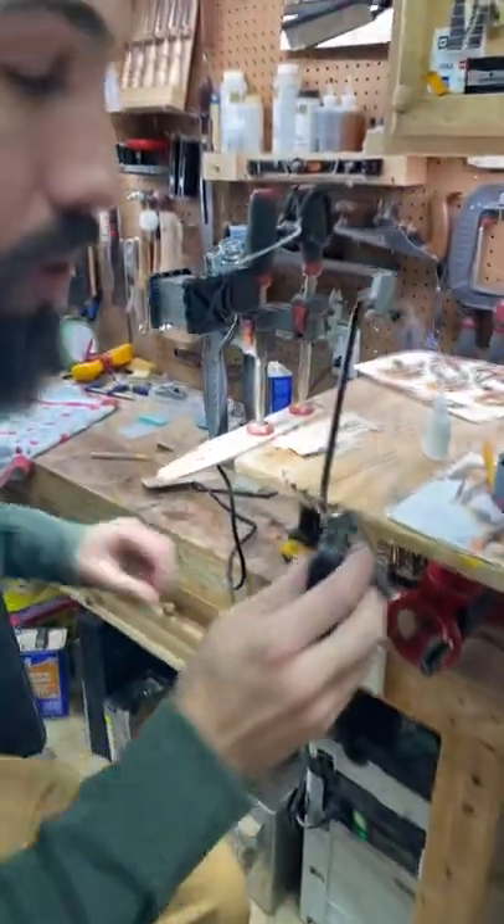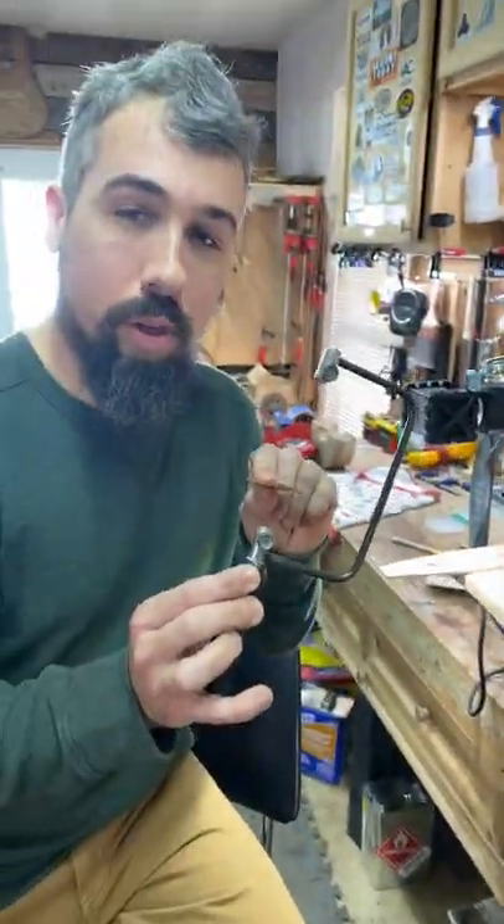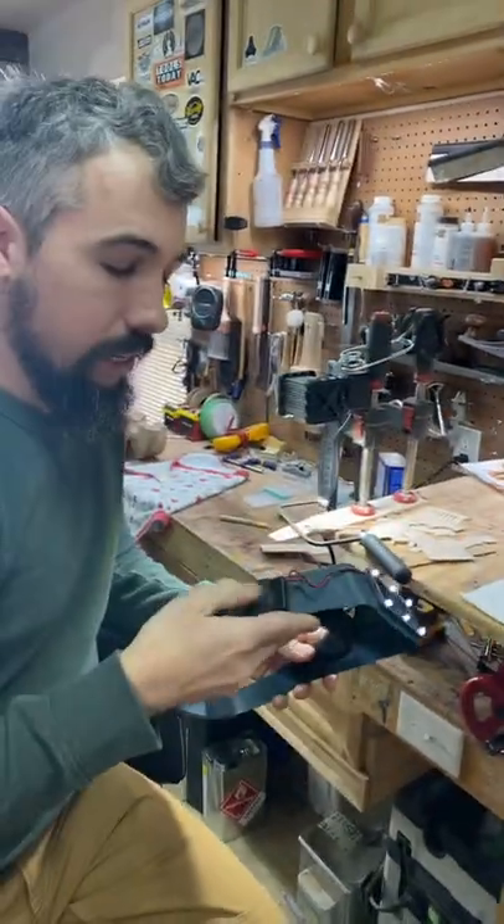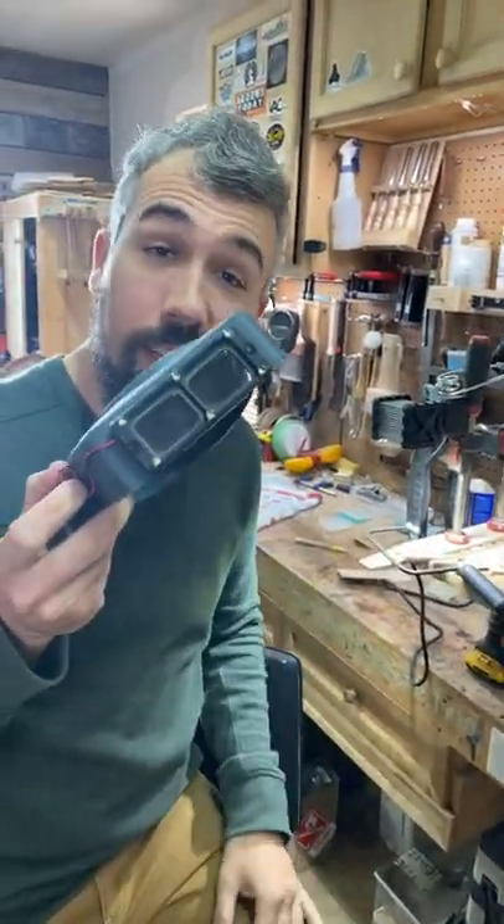Most of it comes down to just a little hand saw, a little jeweler's saw like this, a whole bunch of scrap wood, and some famous Dan Erlewein Optivisors. And that's it.